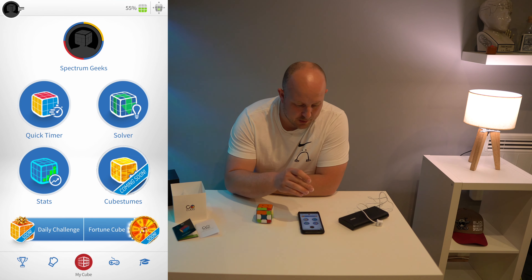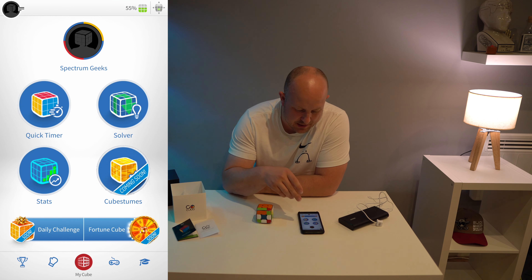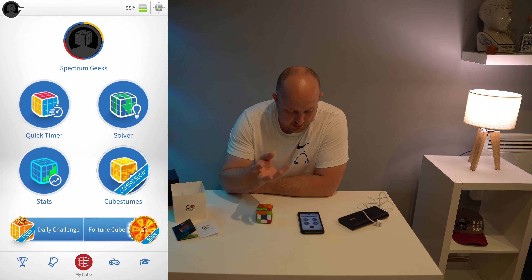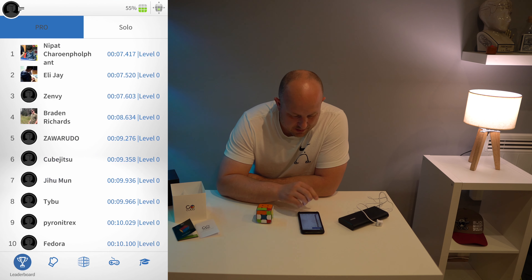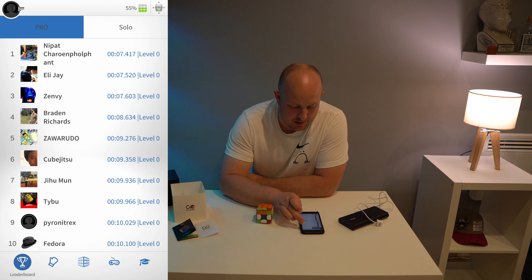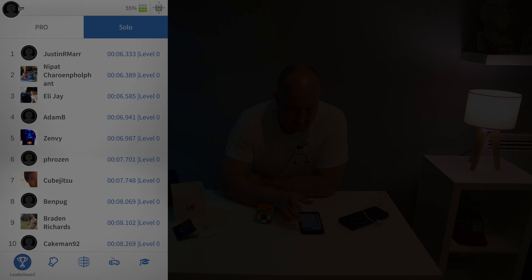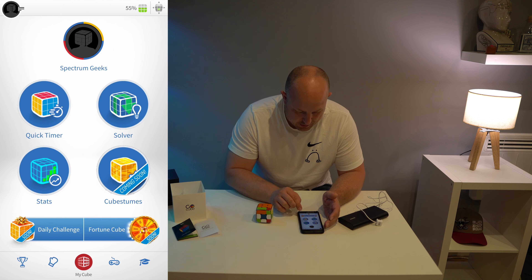We can see there are a few other options in the app: quick timer, solver, stats, and cube streams which seems to be coming soon, along with daily challenges. There's obviously some sort of leaderboard — amazing speeds that people are doing for cube solving — and different matches we can do as well. Pretty cool.